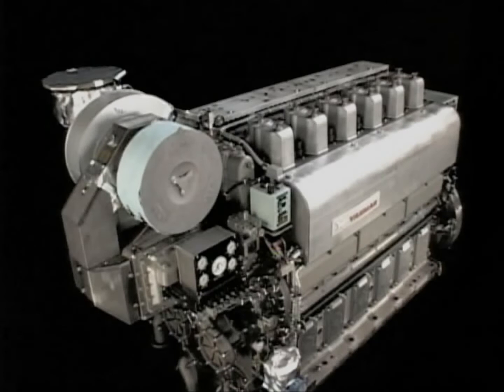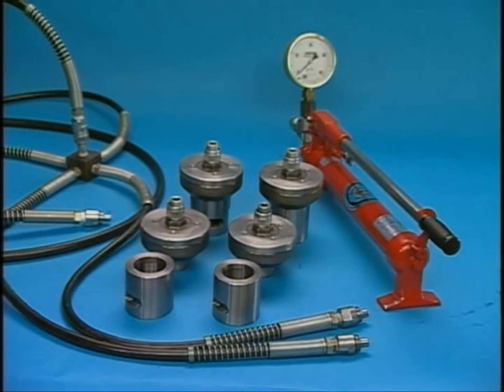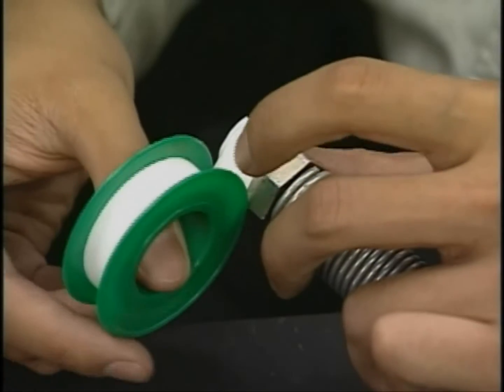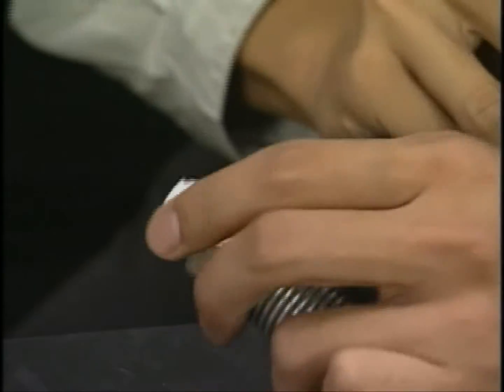I will explain the procedure for the overhaul of the cylinder head. Prior to the disassembly, prepare the hydraulic tools. This engine has a feature that enables you to easily carry out the work in disassembling and assembling with the use of the exclusive hydraulic tools. Wrapping the coupler with seal tape prevents oil leaking from the hydraulic tools.